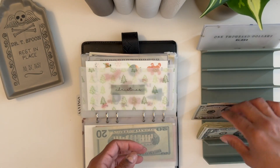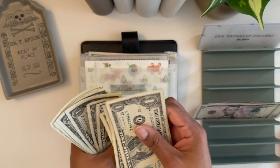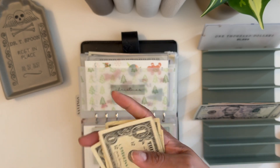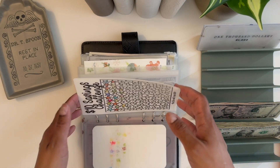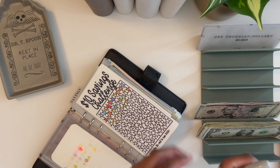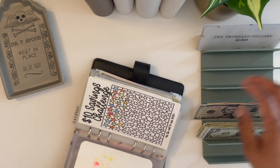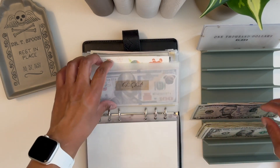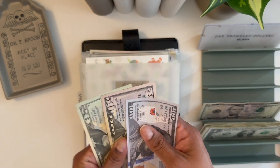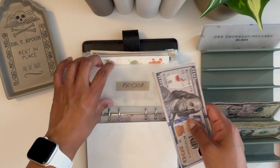Counting what's left — 5, 10, 15, 16, 17, 18, 19, 20, 21, 22, 23, 24, 25, 26, 27, 28, 29, 30, 33 — so $33. Let's put some into my Oh Ship Finder here. It's a $10 savings challenge, the start is $10. So let's put $10 in here. Now this one is at 100, 150, 170, 175, 180 — so $180.